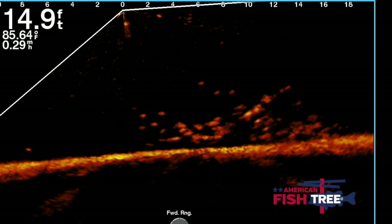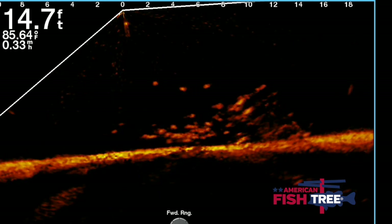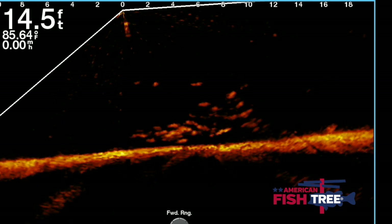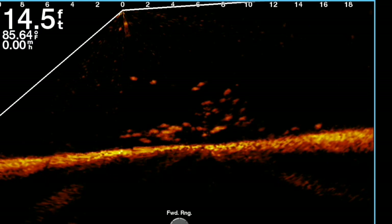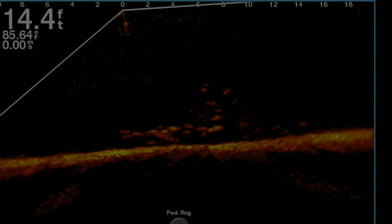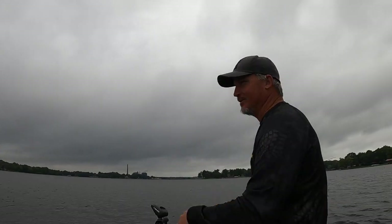I get asked all the time what kind of fish attractor I use. American Fish Tree has the best one out there you can purchase. They're not cheap, but they're worth it — once you drop it you can forget about it because they're going to last forever. Check them out at americanfishtree@gmail.com.